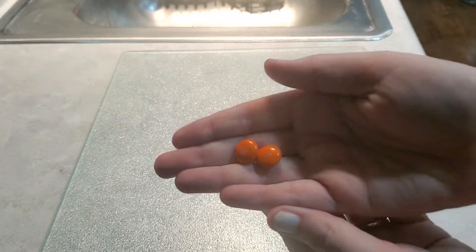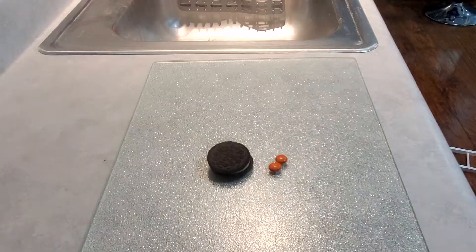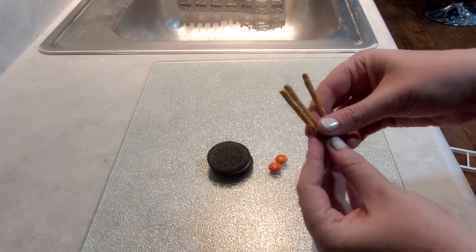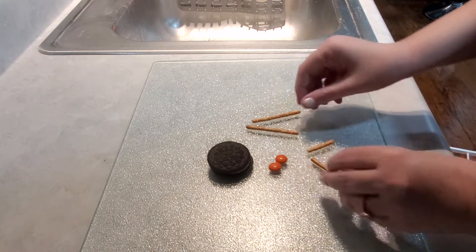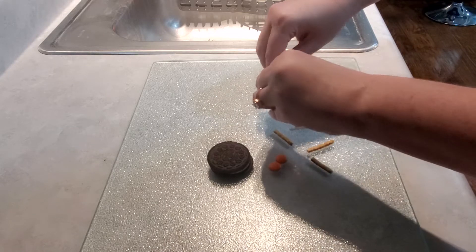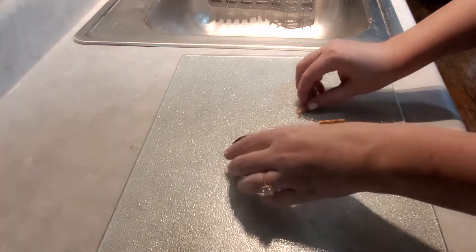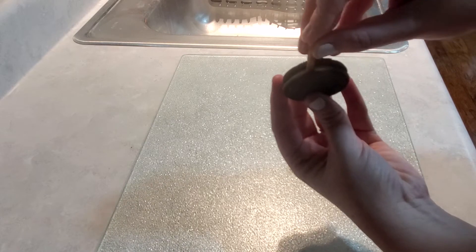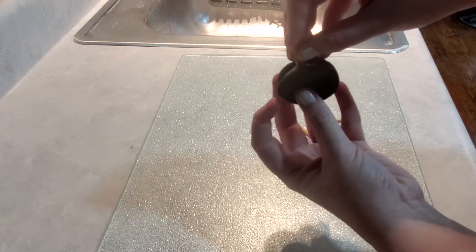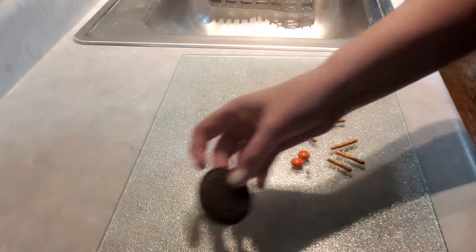All you need are some M&Ms, frosting, pretzel sticks, and a double-stuffed Oreo. It's important that it's double-stuffed so we can get the legs inside. You want to break apart the sticks in half — this will turn three pretzel sticks into six — and carefully insert them into the Oreo, three on each side. When I started this, I broke the Oreo. If this happens, just throw it away and start over, or use the broken Oreo for something else — in my case, just eat it.